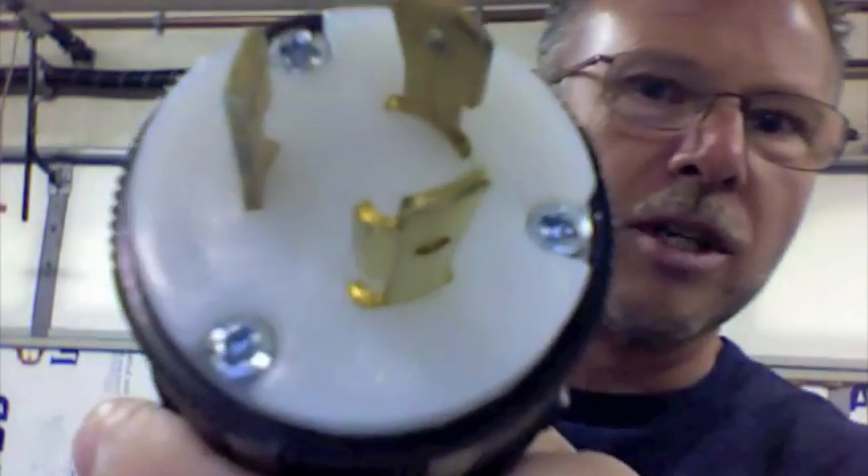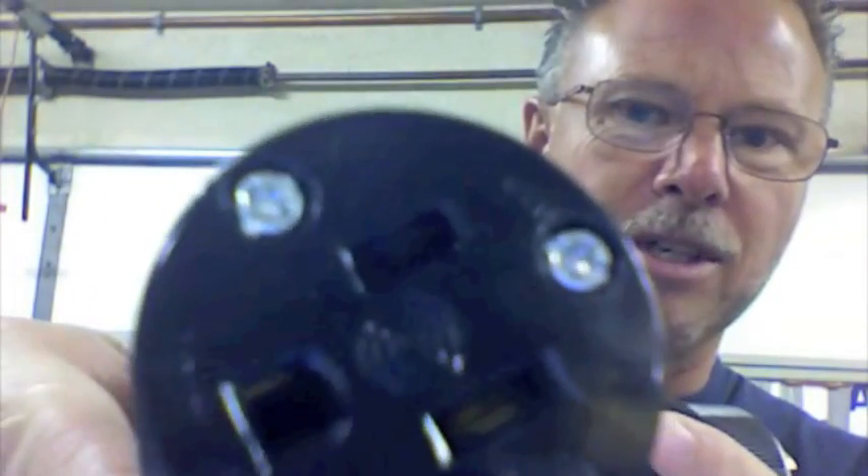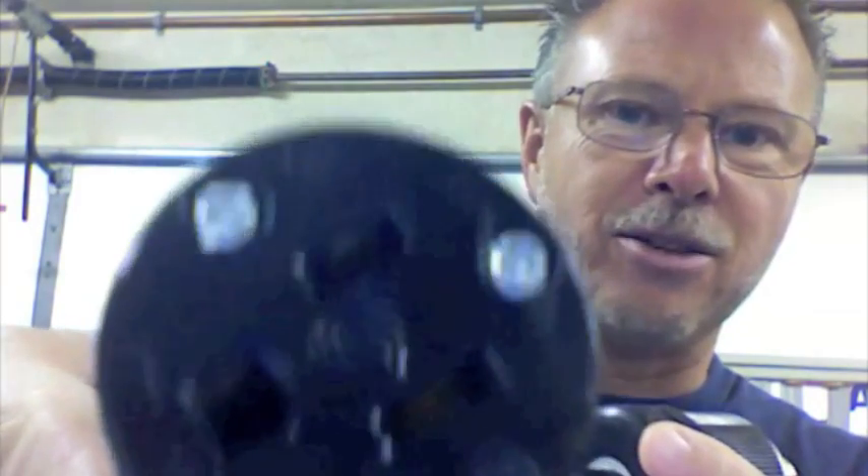Thanks for joining us today. We've got some really nice cable adapters here that we had made out of some 12-gauge SO cable. These are for going from our 20-amp twist lock power connectors, but we had to go to a 15-amp connector — so yeah, there it is.